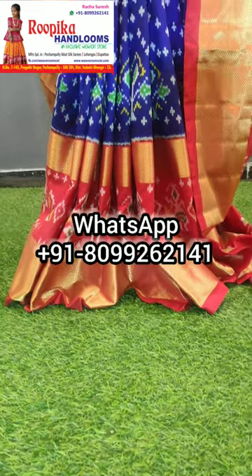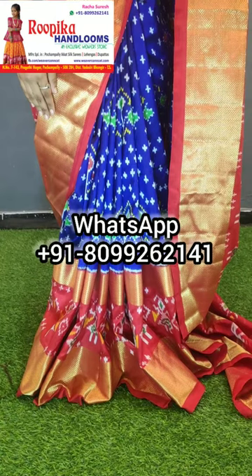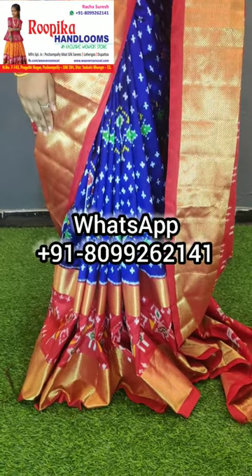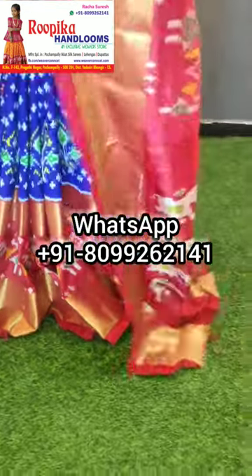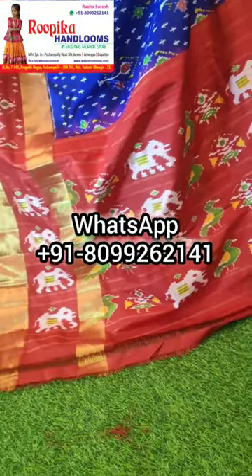Today we are showing pure pochampalli cut silk saree special design. All over the body blue color, and this is a kati border saree which is having a red blouse. And this is the pallu, so you can see the pallu here — you will be having the design in the pallu.